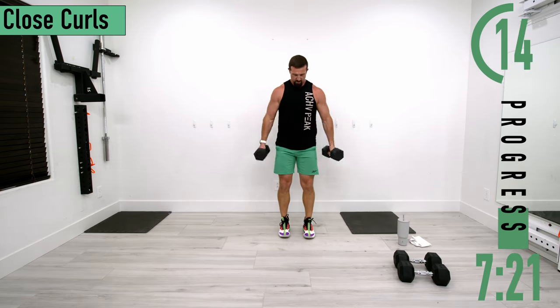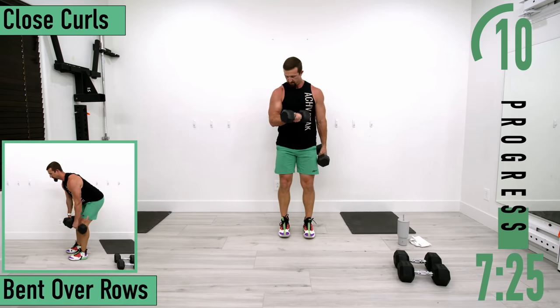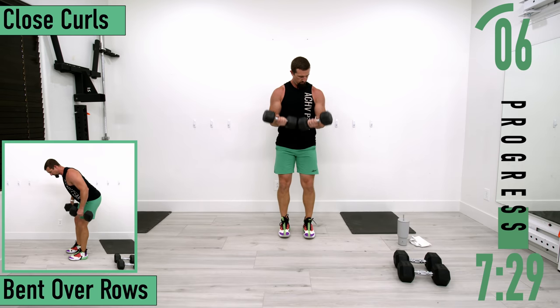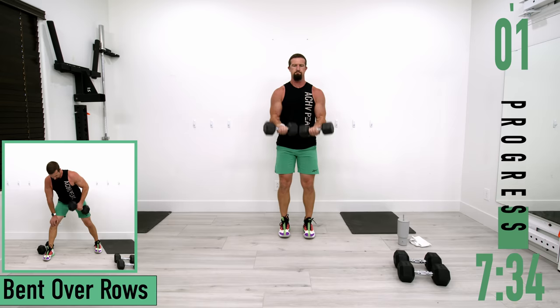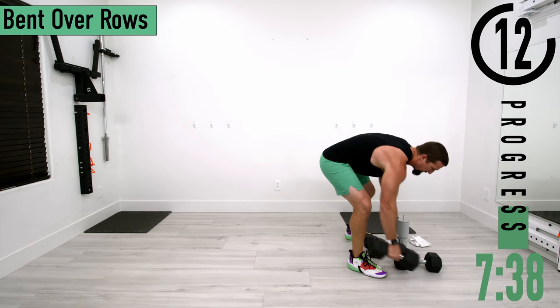If you need to, you can drop your hands to your side and just do singles, still bringing it across the body. We've got bent over rows coming up next.